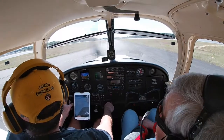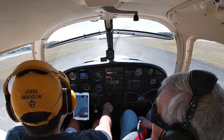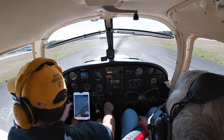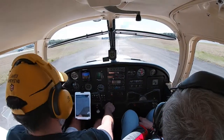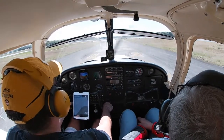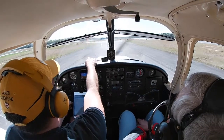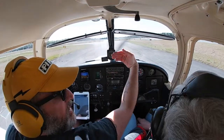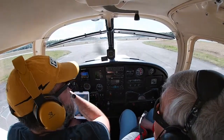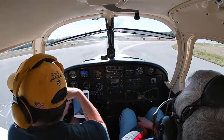Looking up at those clouds — not sure where they're going, but we'll keep an eye out. If we need to avoid them we certainly can. We don't go that high in the pattern, usually about a thousand feet. We're on Bravo right now, holding short because the runway is right here. There's somebody else in the pattern — they may be staying in so we'll keep our eye on them.